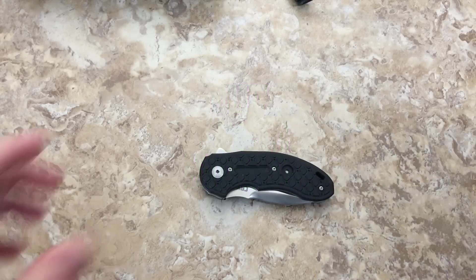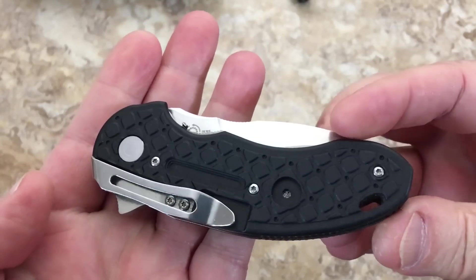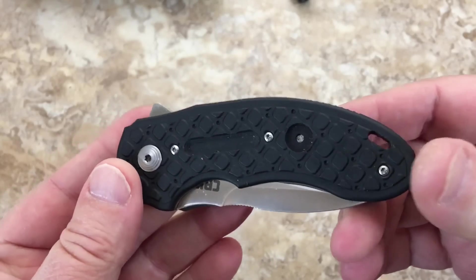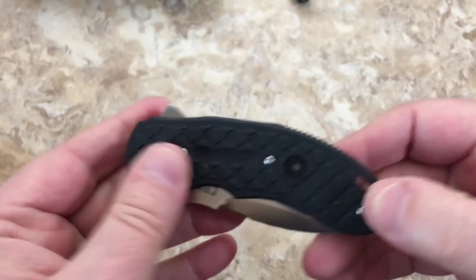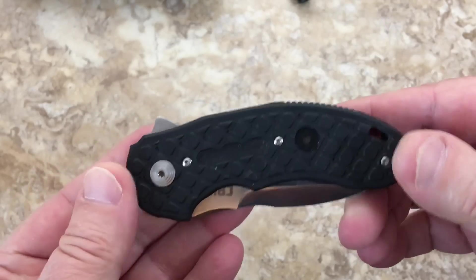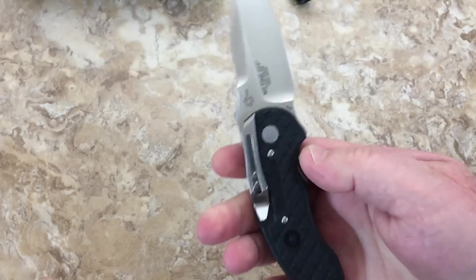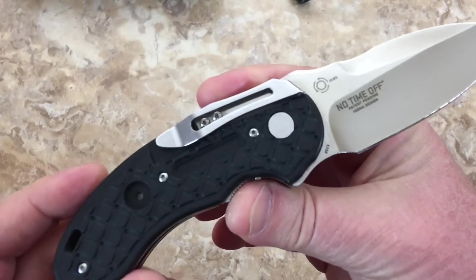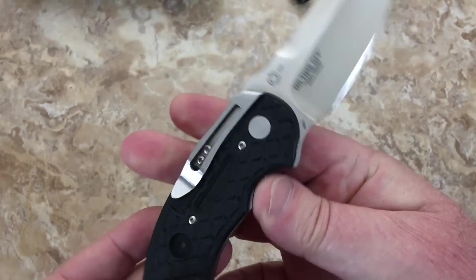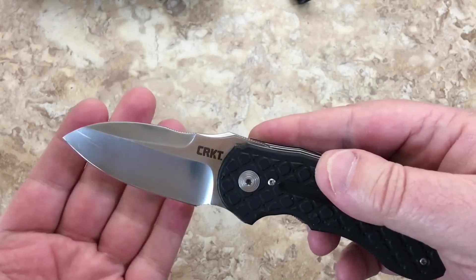Hey there knife lovers, Love Them Knives channel, this is LTK coming your way. I really like this knife — this is the third one of these I've had and this one's gonna stay in my EDC lineup. Finally I've got it in my blood, out of my blood, and back into my blood. This is the CRKT No Time Off, and this is a great knife. I'm not usually a huge fan of smaller blades but I just can't get this one out of my brain — I just love the design.